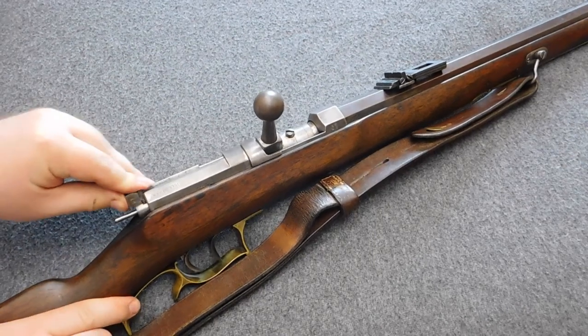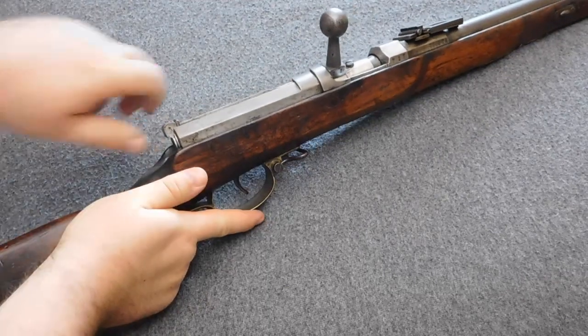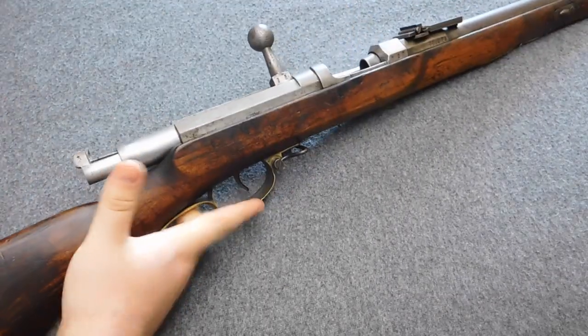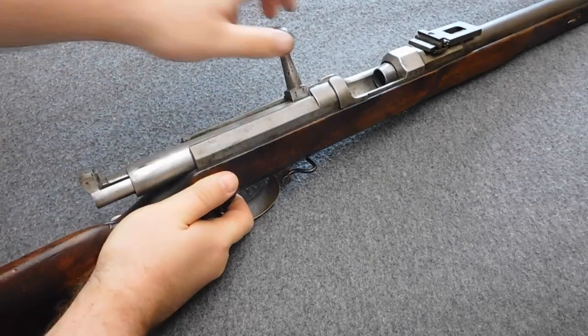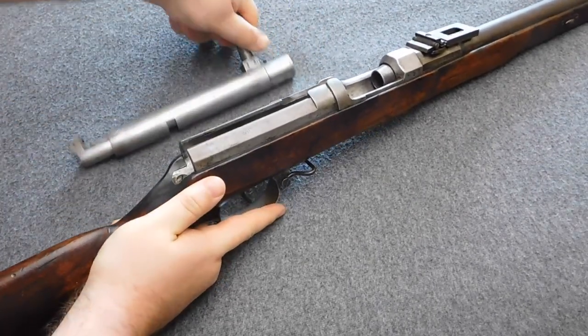The needle of my Jägerbüchse M65 is broken. Now let's go to the bolt removal. If you want to remove the whole bolt, you need the inner bolt assembly to stick out as far as it will go. Then pull the trigger and you can move the whole bolt.